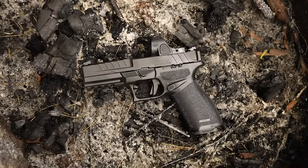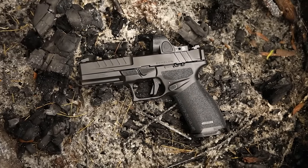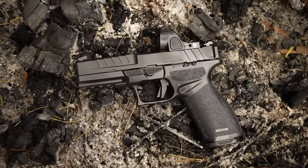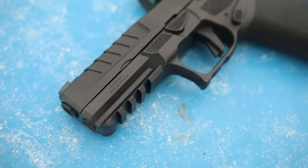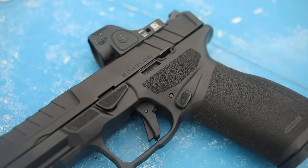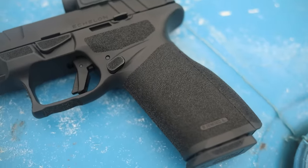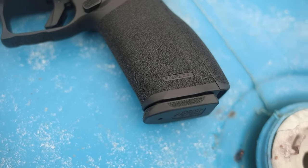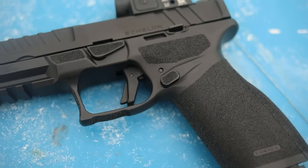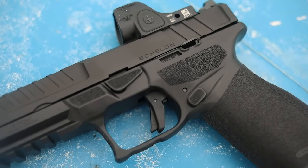What's up guys, this is Chris here and today we're gonna be shooting the all-new Springfield Echelon. This is a striker-fired polymer frame pistol that looks strikingly similar to a lot of other polymer frame pistols on the market, but there's a reason why they're so popular. This one comes out with a lot of features that are relatively interesting, and I was pretty excited about the grip, how it felt, and the trigger.